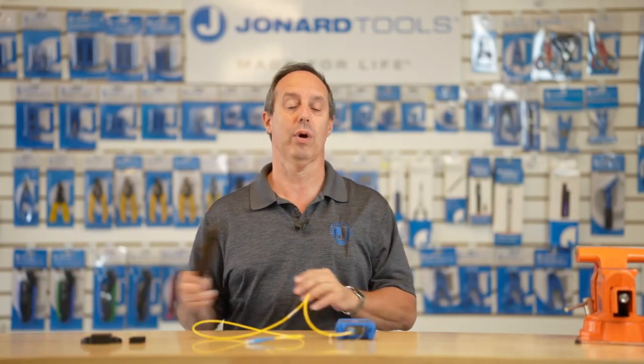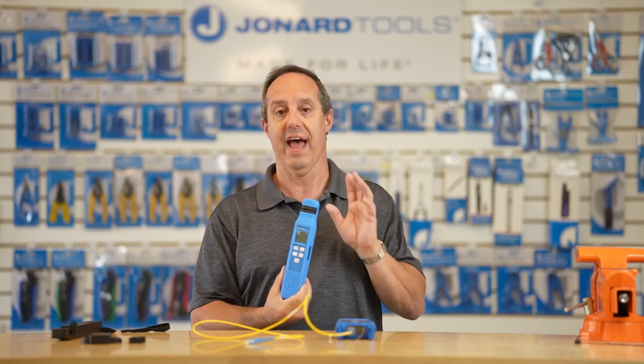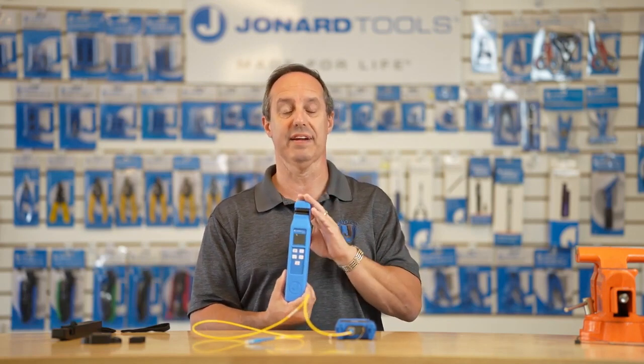Hey guys, Ed here from Jonard Tools. Today I'd like to talk to you about two of our latest new products: our OFI-50 fiber optic identifier and our OFI-100 advanced fiber optic identifier with VFL and power meter.